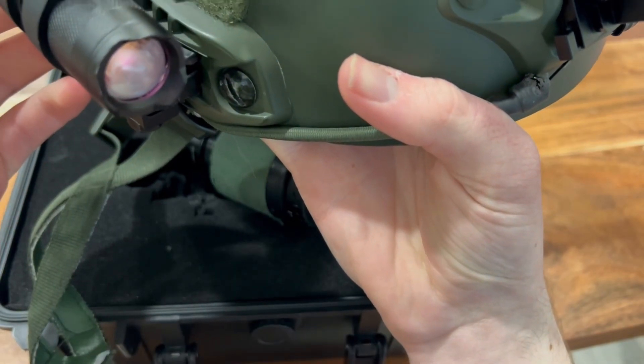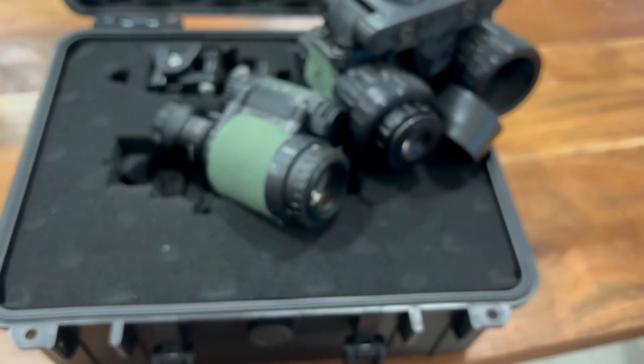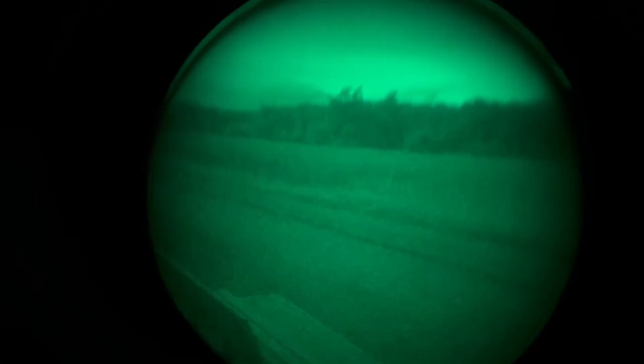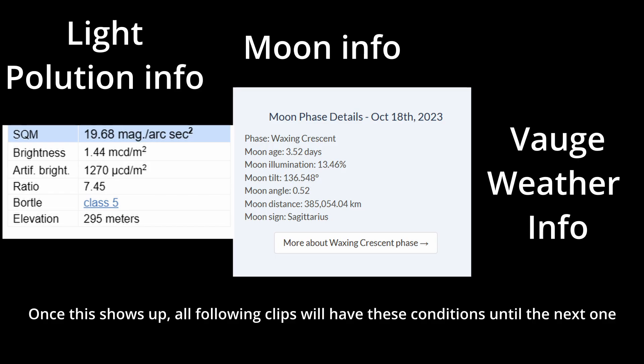The IR illuminator used for the PVS-69 and the Gen 2 Plus system is an IR flood I have mounted on my bump helmet. As always, please feel free to ask any questions in the comments — I always read them all. Before we start, this is a guide of what info will be where, to refer to if needed.